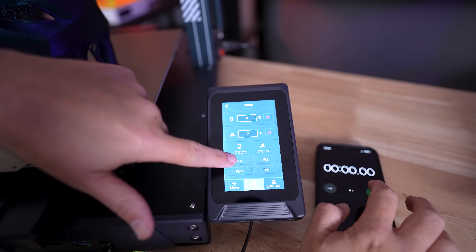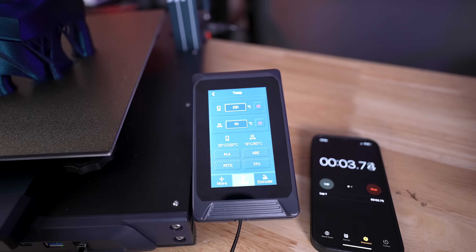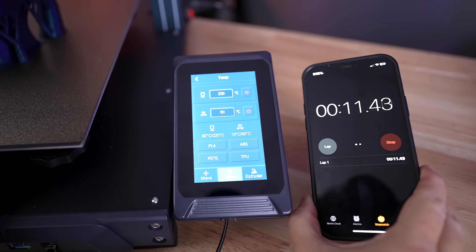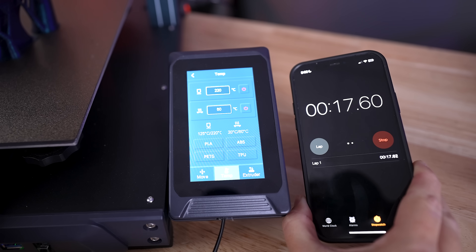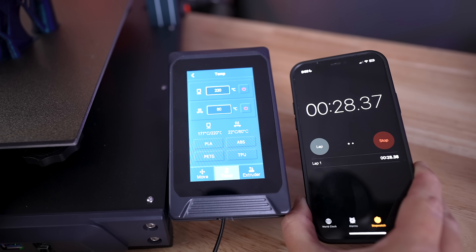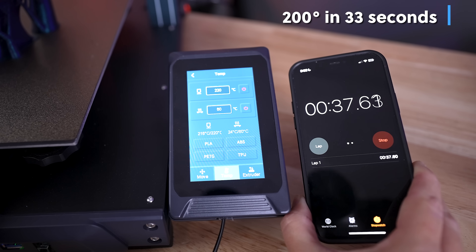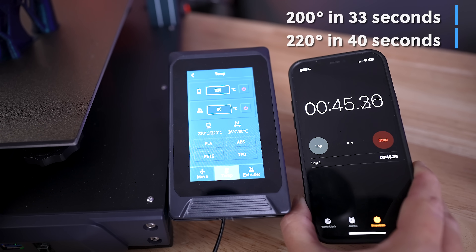This next one absolutely shocked me the first time I saw it, and it has to do with preheating your nozzle before printing. These things heat up so incredibly fast — to 200–220°C, which is typically around what I print at — and it takes about 35 to 45 seconds to heat up. For these Neptune printers, that is incredibly fast compared to their previous iterations, and it's really exciting to see on these budget-friendly machines.